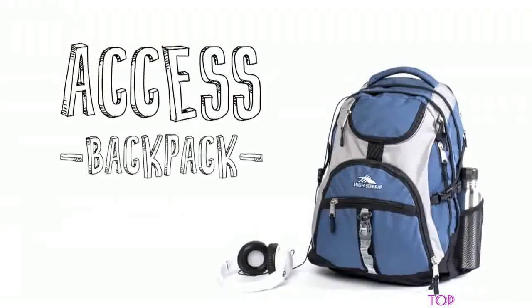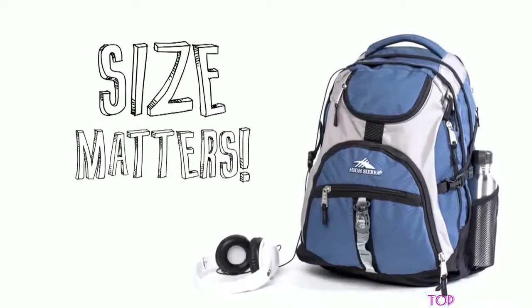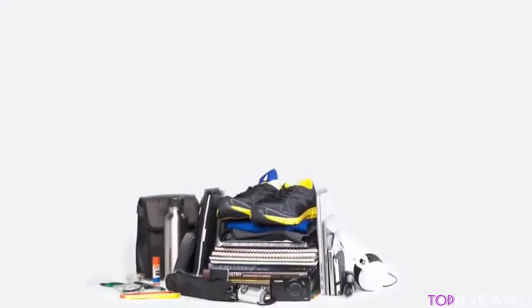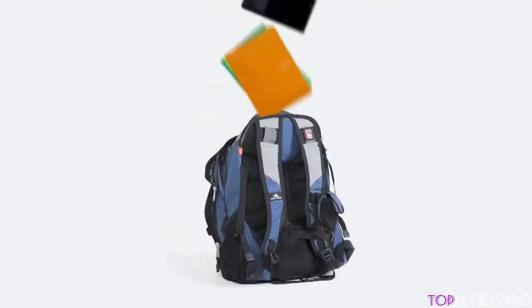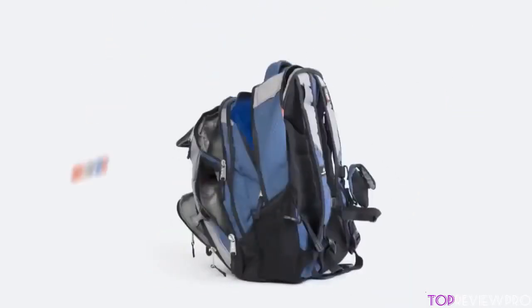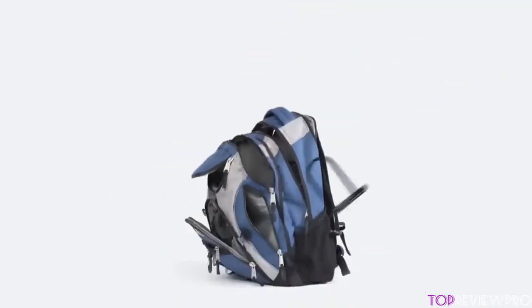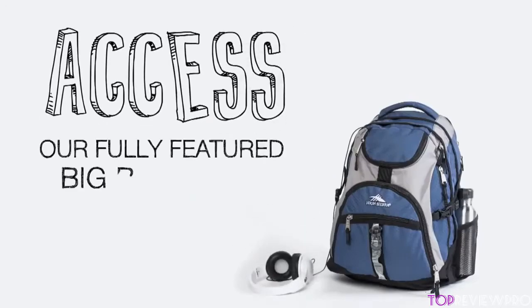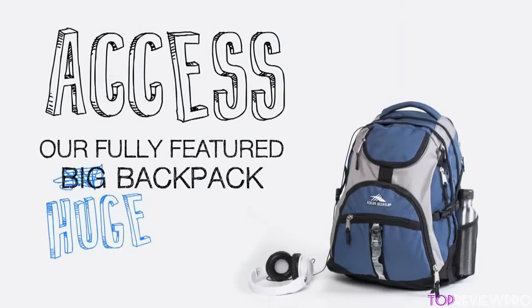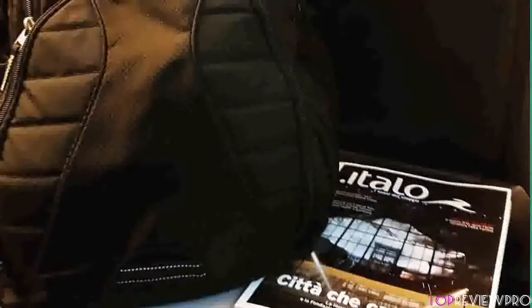Now let's talk about the multiple compartments this bag has. There is a zippered mesh pocket, pen pocket, lidded media pocket which is removable, and a key fob hook for keeping all your smaller items secure. The laptop compartment accommodates most 17-inch models, while the dedicated textbook sleeve provides an ideal space for your tablet. There is also a media pocket with headphone port, adjustable sternum and compression straps, reflective piping for safety, and a rain cover stored in a hidden compartment at the bottom.